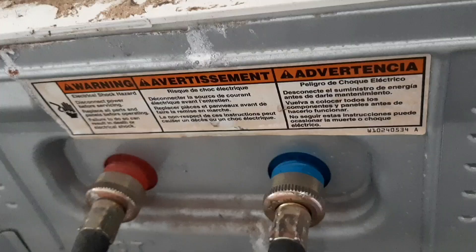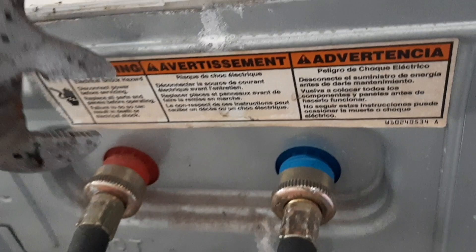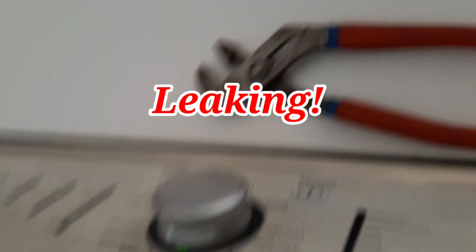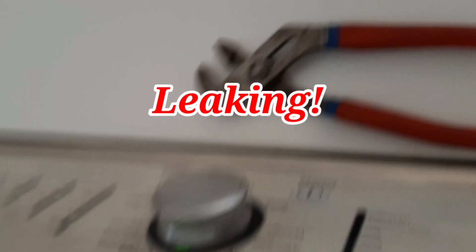We're good to go here, going to hook her back up. Here are a few pictures of the jobs I completed today.